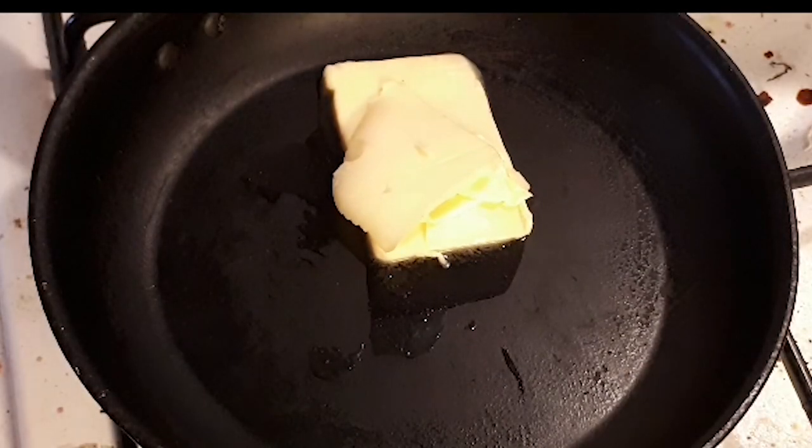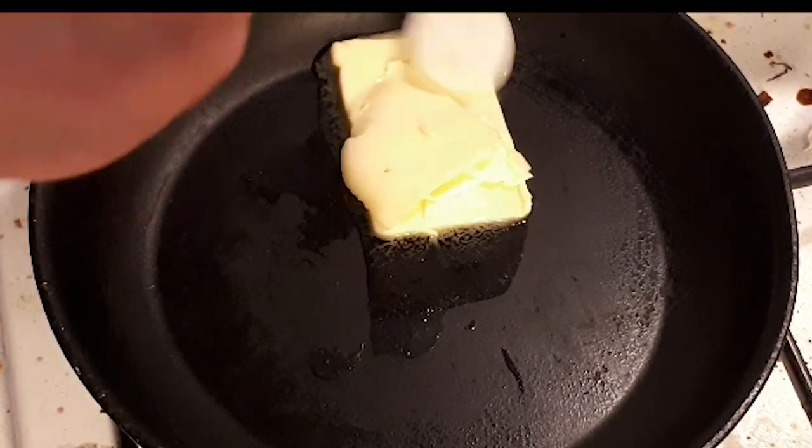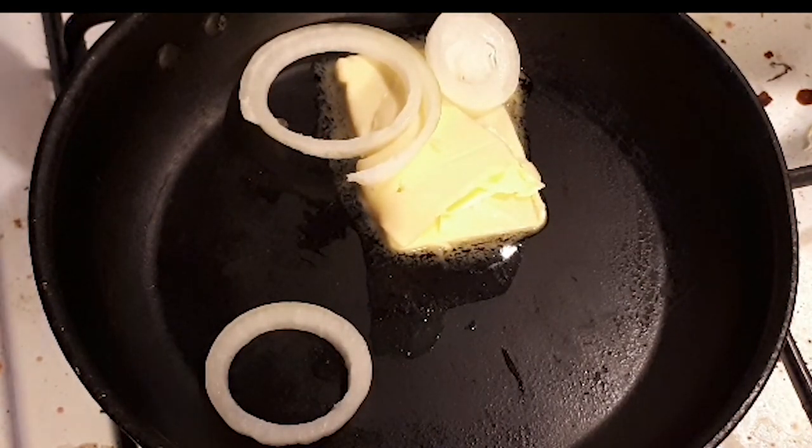Add about 22 grams or three quarters of an ounce of butter to a pan with a little olive oil, and fry the shallots and walnuts until the shallots start to turn brown. You can do this part in advance too.